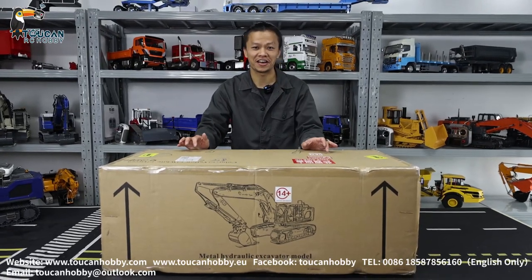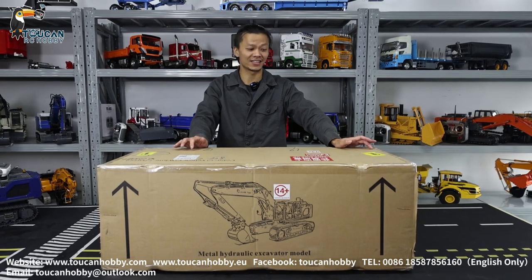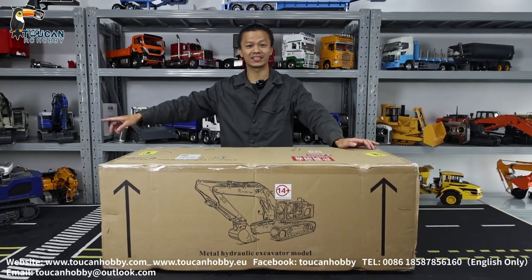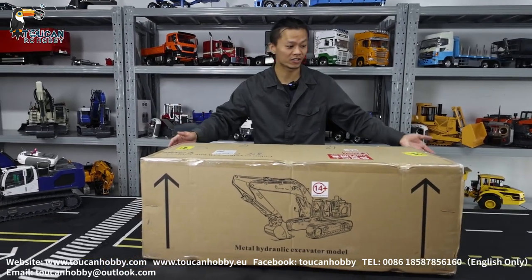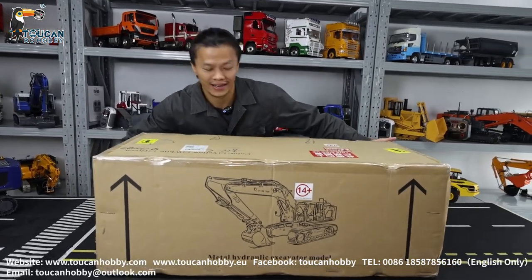Hi my friend, nice to see you again. I'm Oliver. Let's unbox one X-Water from XDRC. It is the same like that but different colors. This is the orange X-Water 945. We will open and test.